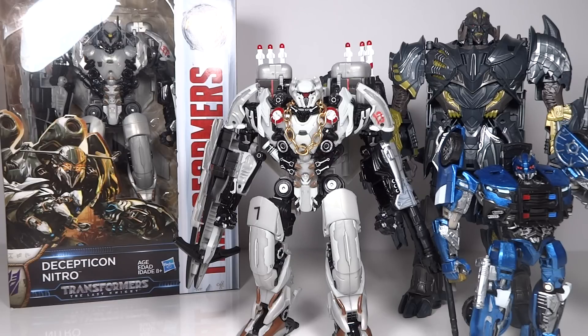So there you go — that's my custom Nitro Zeus figure from Transformers: The Last Knight. Let me know what you guys think of it, and thanks so much for watching.